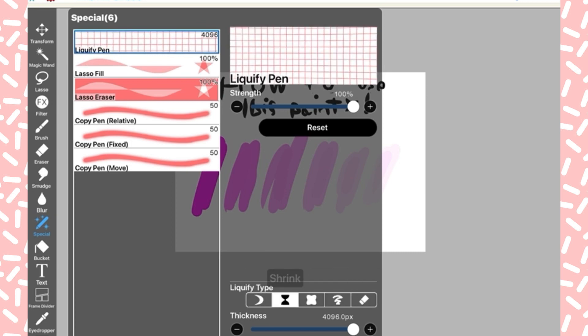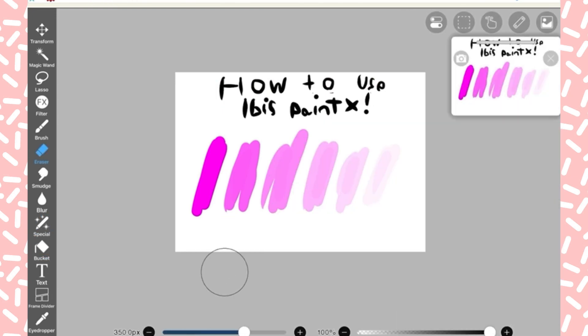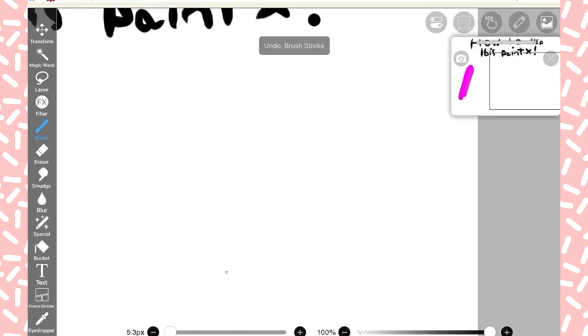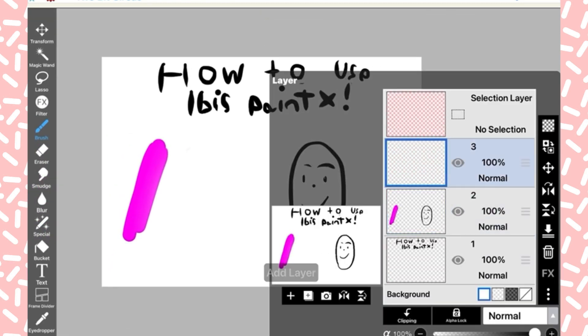I'm still kind of learning how to use Ibis Paint. I got it some time ago but I'm still learning, and now I'm releasing this video so we can have more demonstrations. I'll just get a black color and make a little stick man — make him look nice and long.